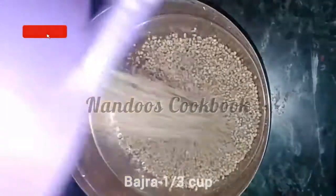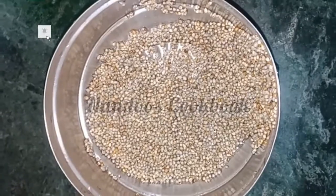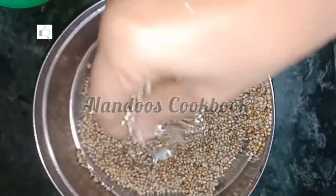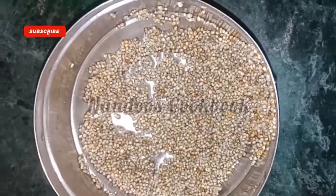Take one-third cup of bajra into a bowl, rinse it well, and soak it for five to six hours.